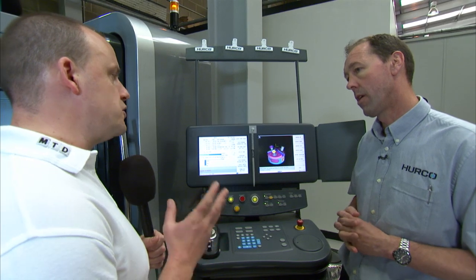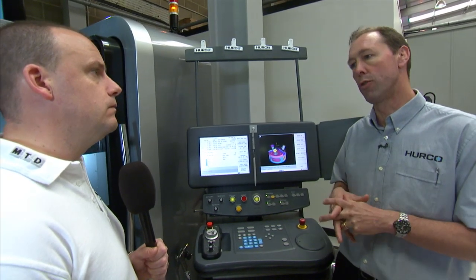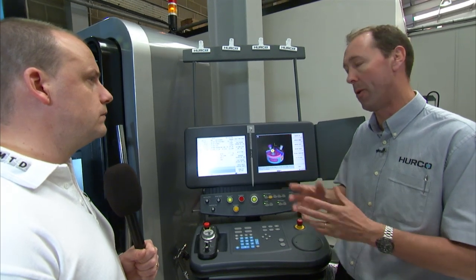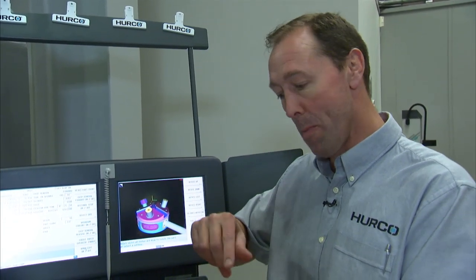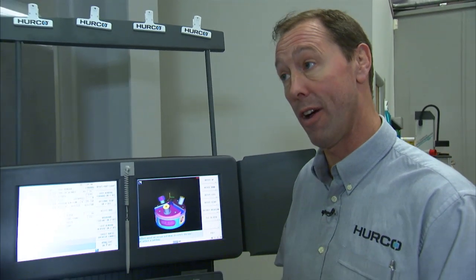Could you program a 5-axis simultaneous machining process from scratch on this control? Normally you wouldn't — the moment you go to a 3D contour or a very complex part delivered by CAD/CAM, you would normally program that within an NC file. Where the Herco conversational side comes in is that most parts aren't simultaneous 5-axis — most parts have angled drilled holes, machined features, tapped features, or maybe a complex pocket. That's where the 2D side would come in, and you would simply drop that 2D part into your NC file if needed.